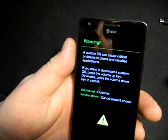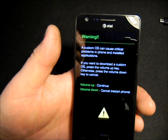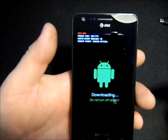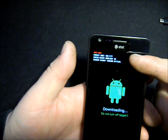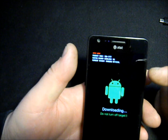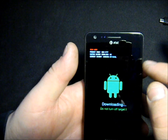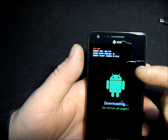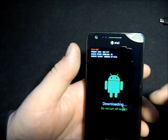You will then get to a warning screen. It says a custom OS can cause critical problems in the phone and installed applications. If you want to download a custom OS, press the volume up key; otherwise press volume down to cancel. Go ahead and press volume up. This is your downloading screen. At the top it shows your product name, and custom binary download — right now it says 'no' because it is stock. The Galaxy S2 keeps track of how many times you flash different things. It also tells you your current binary, which is your ROM. Right now I'm at Samsung official.